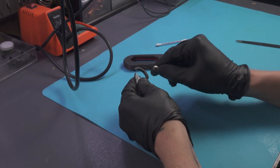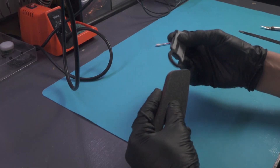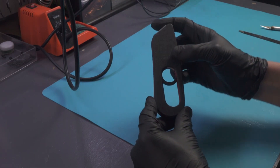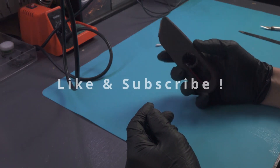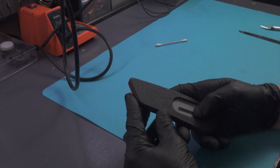So there it is — I hope you guys enjoyed it. The file will be available for free over on cults3d.com, the link will be pinned below. Feel free to head over there and download it and print yourself one. Please let me know how it went — questions, comments, concerns are all welcome below.